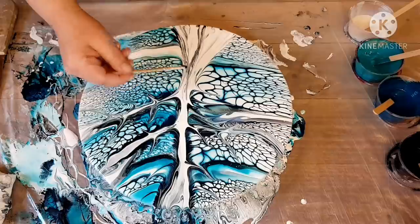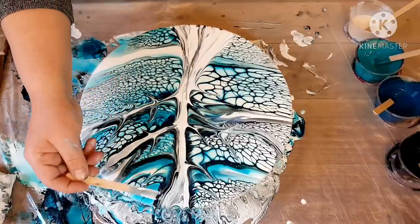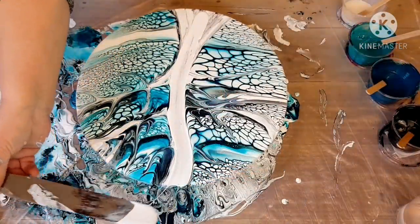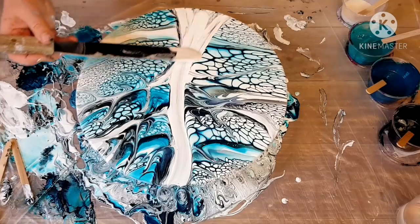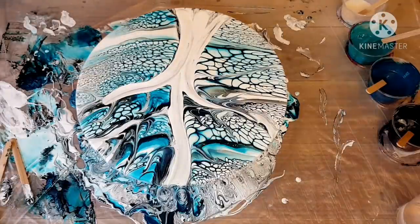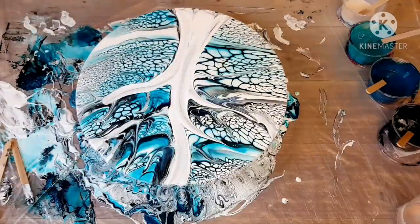I'm dipping my stick into black to try and just get some shading in there. I'm still not happy with it, so I swipe again with my spatula. It just kept on getting skinnier and skinnier and skinnier. I think this is definitely my last attempt here.